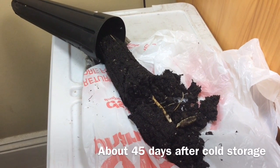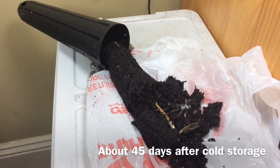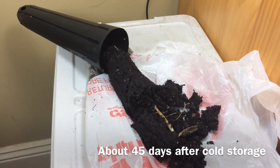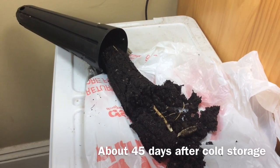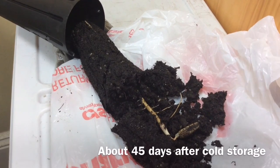I've been wondering what's going on beneath the soil, and as the taproot got longer, it got harder and harder to dig them up. But I decided to dig one up because I'm so curious. As you can see, there is a long taproot.